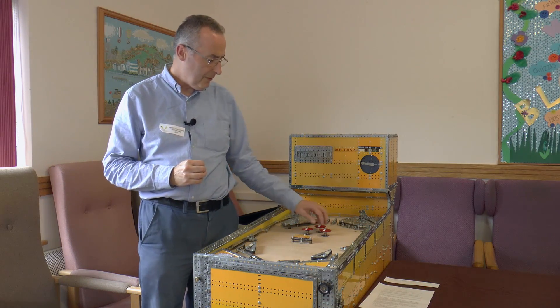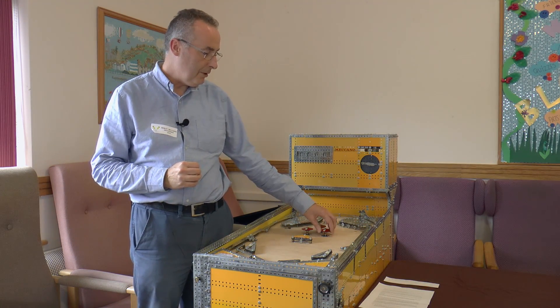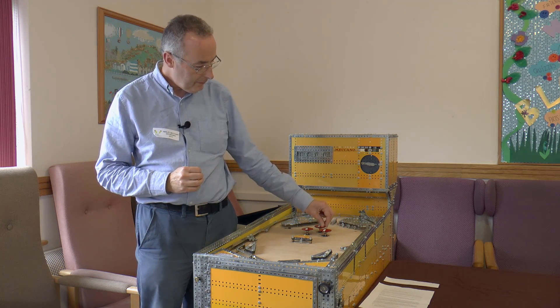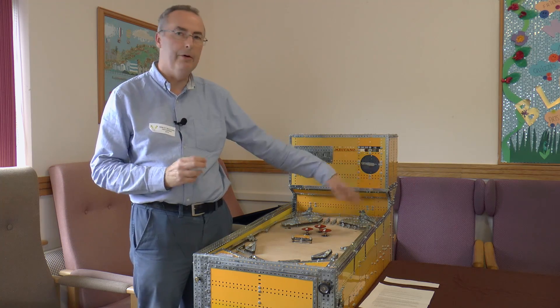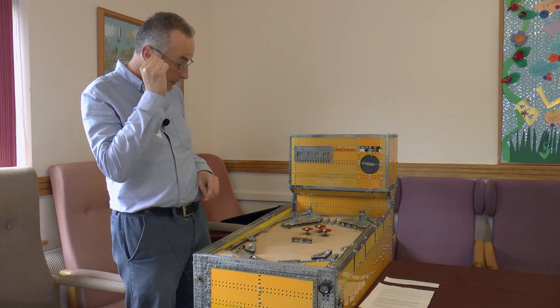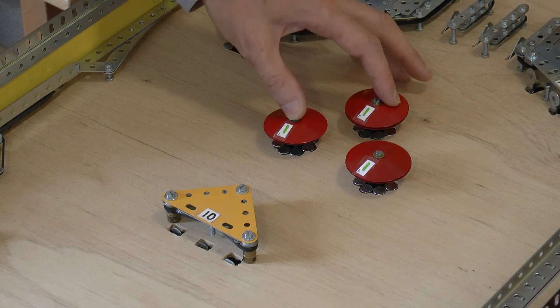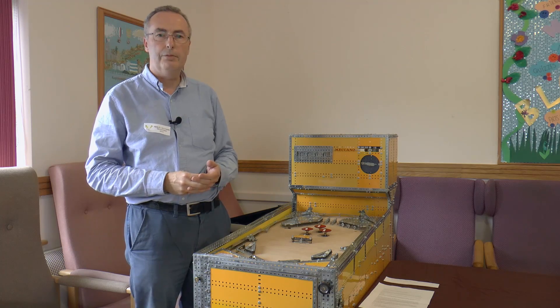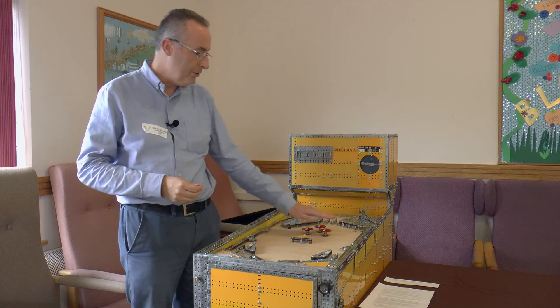These are the most disappointing part of the pin table because they don't work very well. They're pop bumpers. The ball comes against the pop bumper and the pop bumper goes down and pushes the ball away from it. That's done with a continuously running motor and an electromagnet which operates a clutch to quickly push them down.